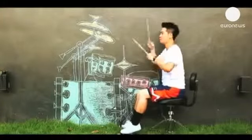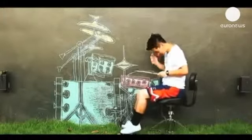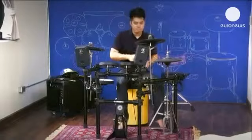It took two days to record the video. The 29-year-old music teacher from Bangkok says his performance may look natural, but it took a lot of practice and guidance.